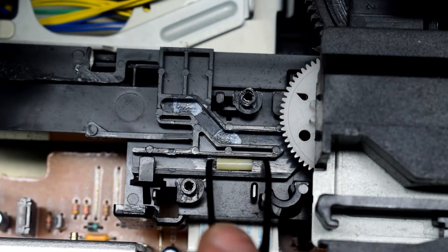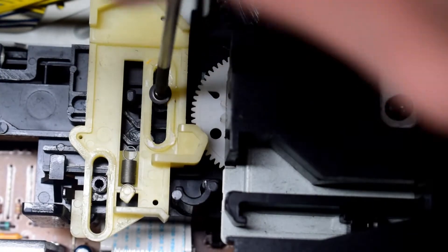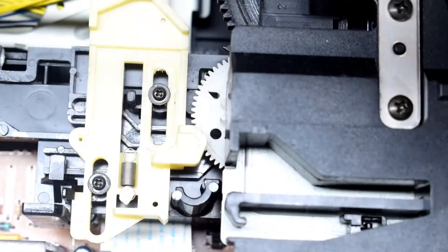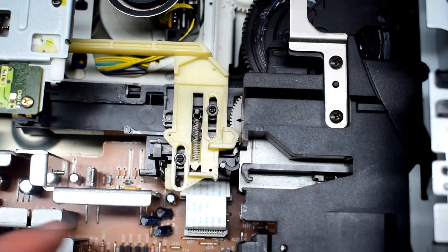You can see that little white plastic piece right there — it's getting caught. So I got that removed. I'm not too sure where it goes exactly, but it has something to do with the big tray, and the big tray still doesn't fully function. But the DVD drive works, so that's good.